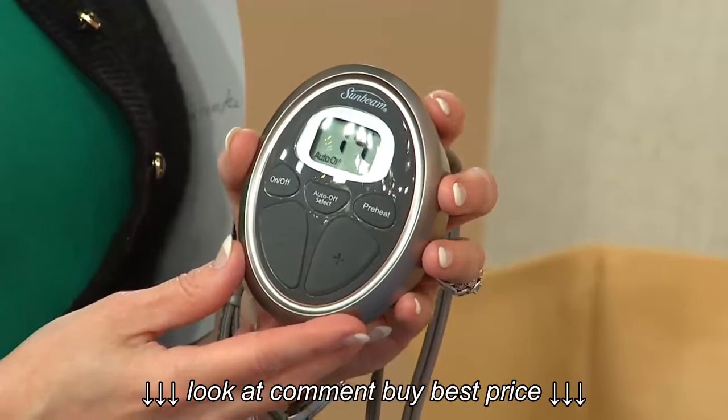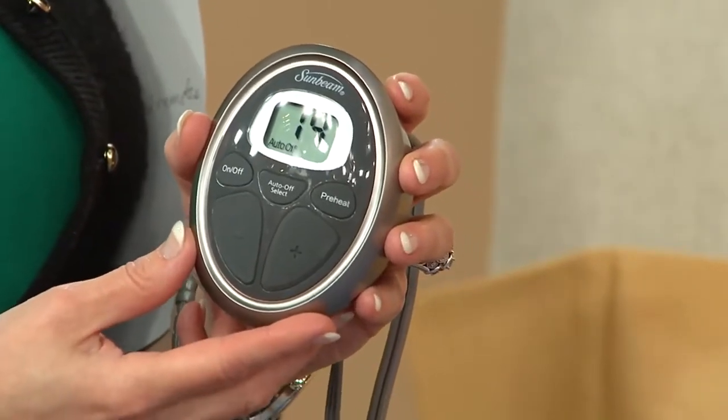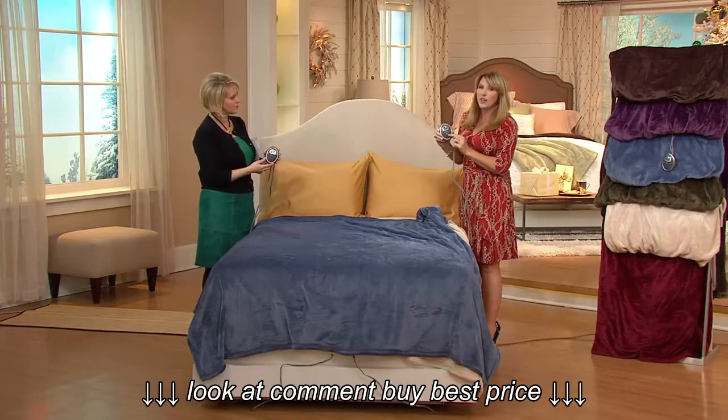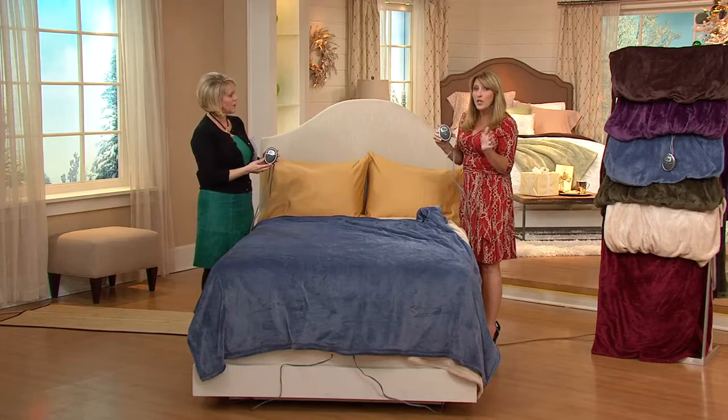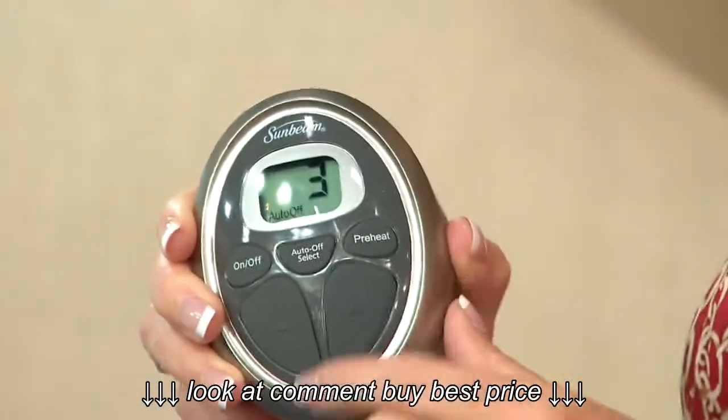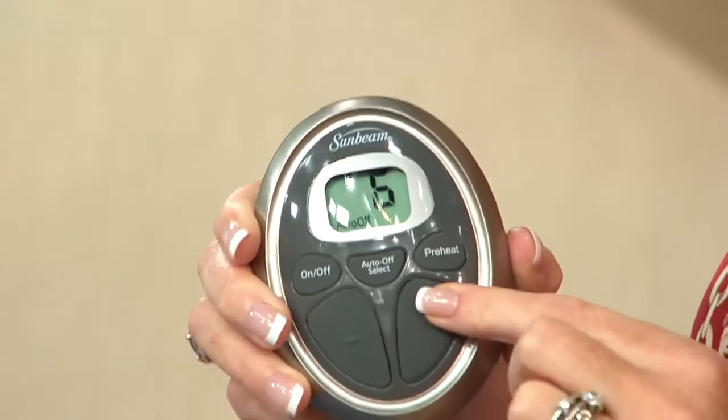It's going to turn off automatically after 10 hours. They have a function on the remote that would allow you to turn that off, but I definitely recommend leaving it to have it turn off after 10 hours, so when you get out of bed in the morning you don't think twice about it. Or you can turn it off right at that moment if you wanted to.